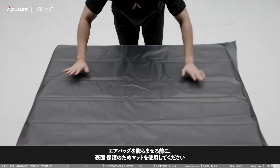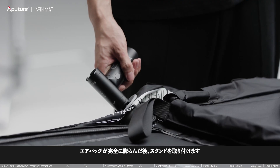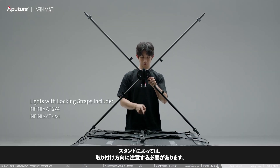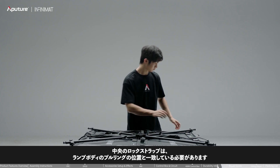Use a mat to protect the surface before inflating a larger airbag. Install the stand after the airbag is fully inflated. Some stands require attention to their installation direction. The central locking strap must correspond to the position of the pull ring on the lamp body.